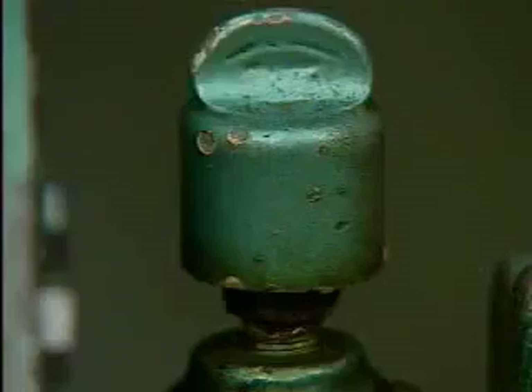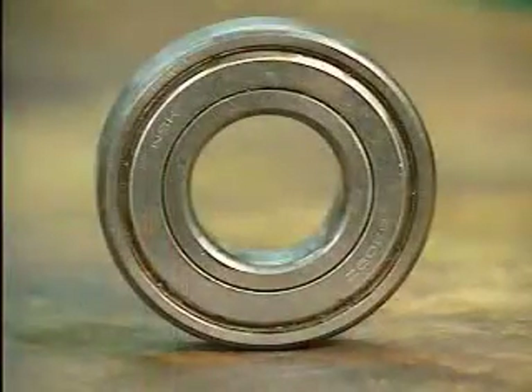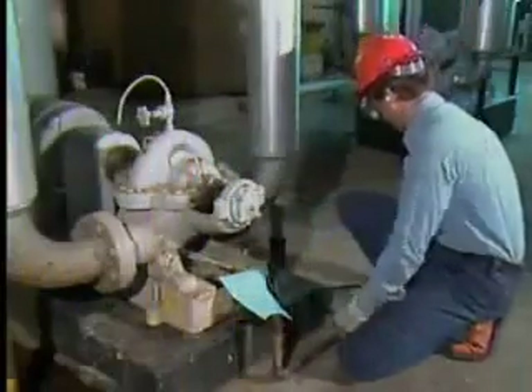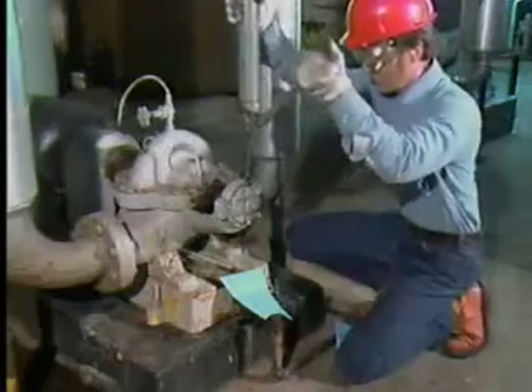These methods are used only with bearings that are not sealed. Sealed bearings are permanently lubricated and they do not have to be greased. Many bearings that have to be greased are contained in housings that have grease fittings. A grease fitting is a small rounded projection on the housing that has a hole in it. To grease the bearing, a grease gun with a matching fitting is attached to the fitting on the housing.